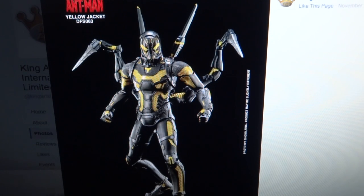They showed Yellow Jacket as well as Ant-Man and I really liked it. It looked quite cool, but with my past experience with Hot Toys doing the exact same thing and never releasing it, I wasn't 100% sure if this would ever actually get released — and it has. All the official images have come out and it is now on pre-order, which is very exciting.